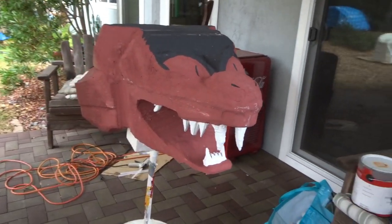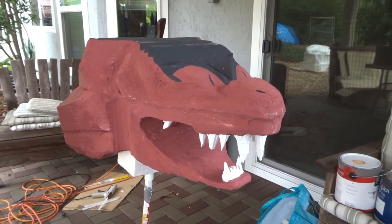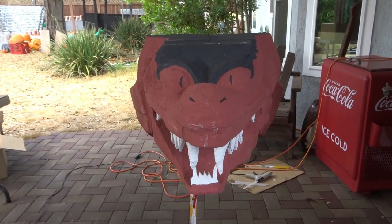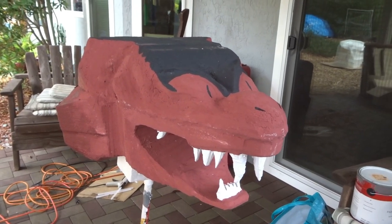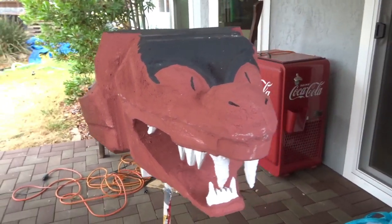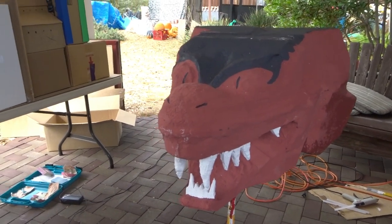Hey everyone, welcome to our next Harry Potter creature vlog. This is the head of — if you can guess it — what we did two years ago: it's the head of Jafar. He still lives! Jafar as the cobra snake is what we did. So what we're going to do is transform this head into the Basilisk.